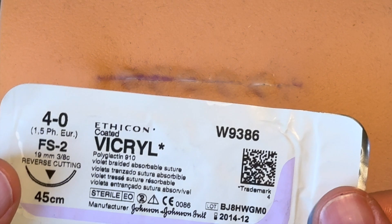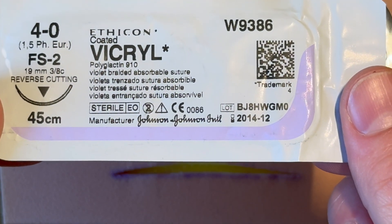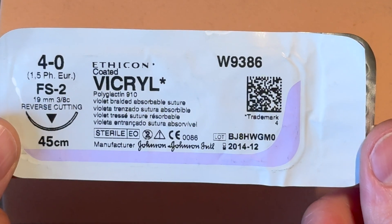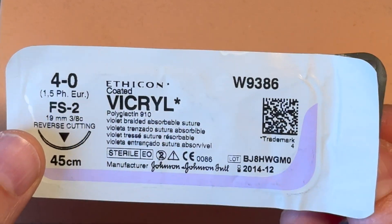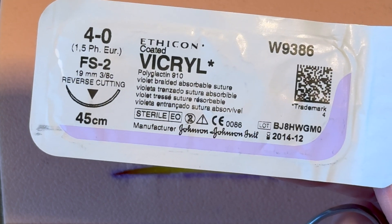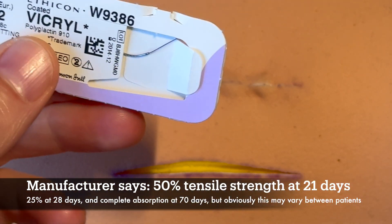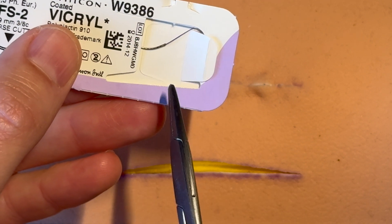So how do you place those stitches and what do you use? You're going to use something like this — a typical absorbable suture. This one happens to be a braided Vicryl, and this is going to last a few weeks to a couple of months. There's a difference between how long the suture material lasts and how long it's actually holding strong. Open up the packet — packet within a packet as with everything.